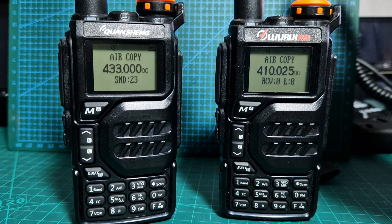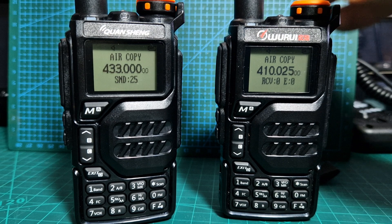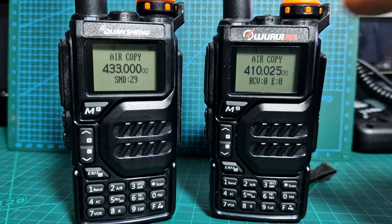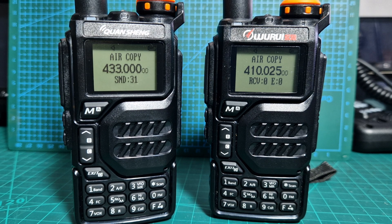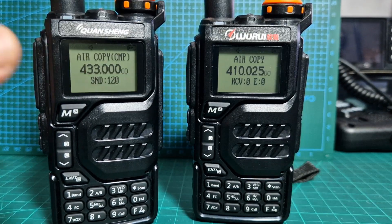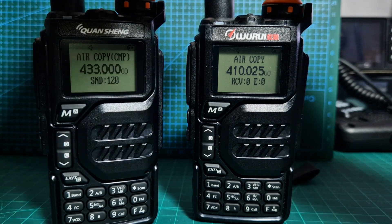We'll wait for the two minutes, and at the end of the two minutes you turn this radio off and then back on, and the 433 frequency will now be on this radio. We've waited and it now says complete — CMP. So we'll turn it off.